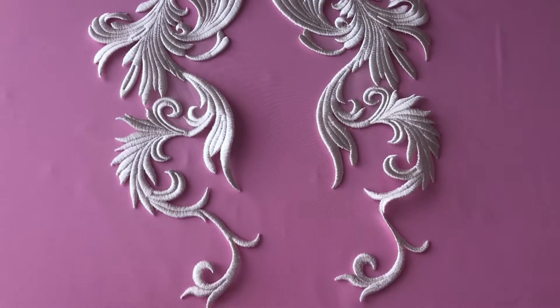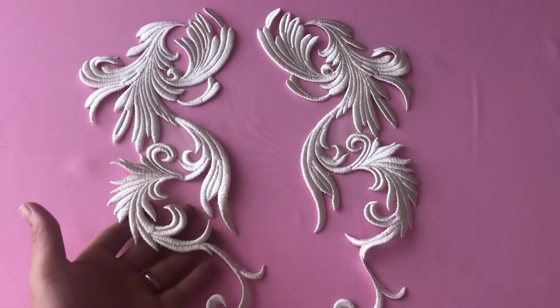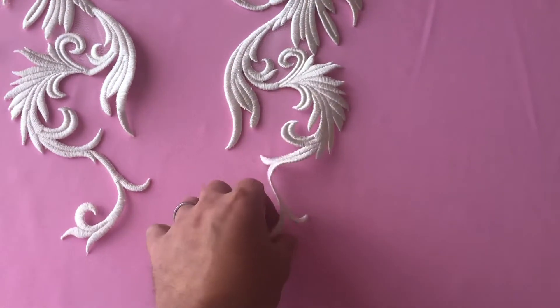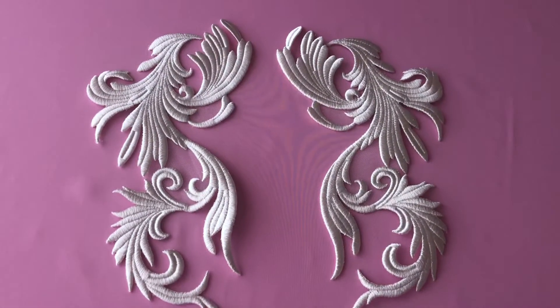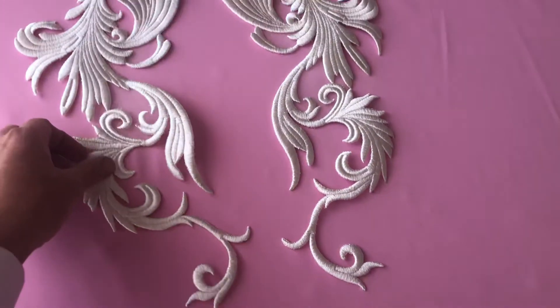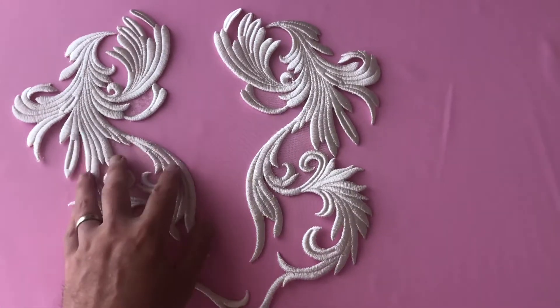These are very heavily embellished or embroidered appliques and they're supplied in symmetrical pairs. The product is called Kamari and you can obviously use it in a variety of different ways, whether you want to use them on the back of a dress like this or on the chest.